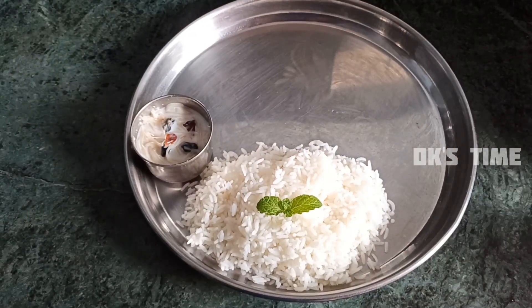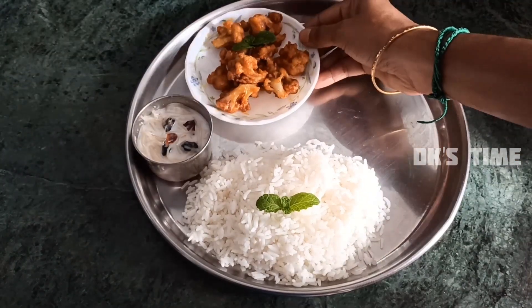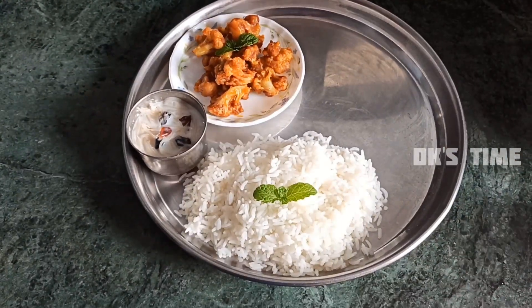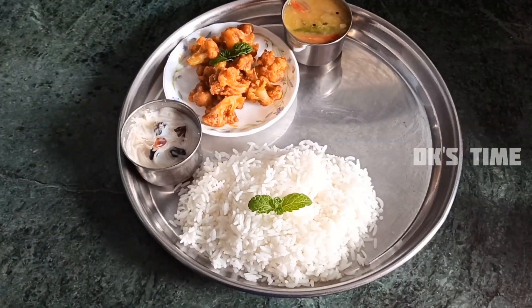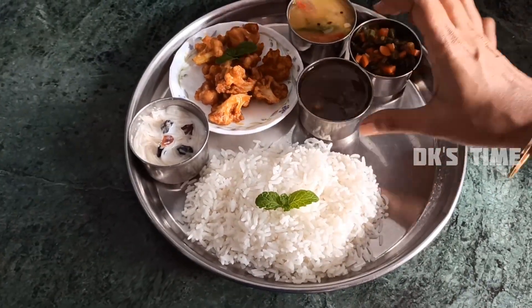Hi, Hello Friends! Welcome back to our channel DK's Time! You can see the thumbnail already. What we're doing here is a vegetable. If you want to see a simple vegetable, let's go to the video.